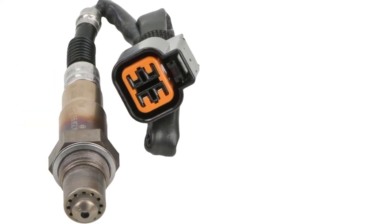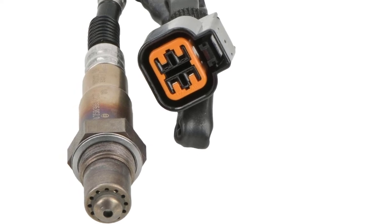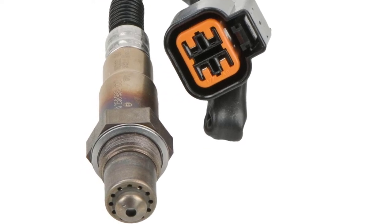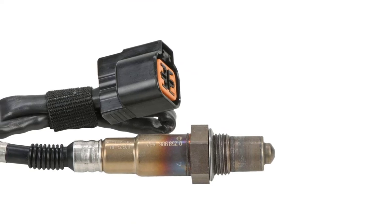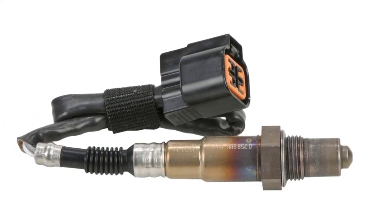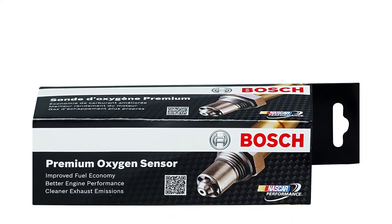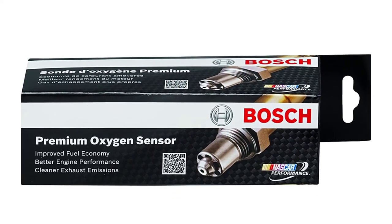Bosch has been making oxygen sensors since the 1960s, so it's a brand with a reliable reputation. Each O2 sensor is designed to meet the company's strict quality and performance standards. The sensor has a double-laser-welded stainless steel body that can tolerate complete submersion in water. It has a long lifespan due to its tight seal, which prevents exhaust emission contamination. The O2 sensor reaches operating temperatures quickly, which enhances performance. It also features direct-fit OE connectors and harnesses, as well as threads coated with anti-seize, making installation quick and easy.